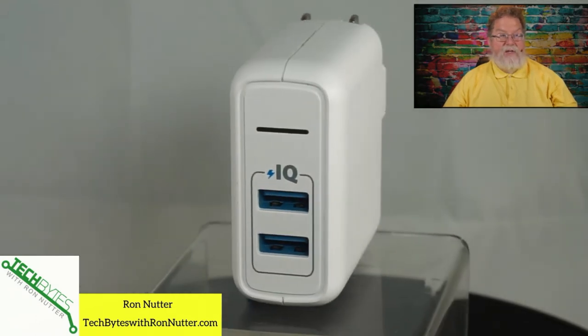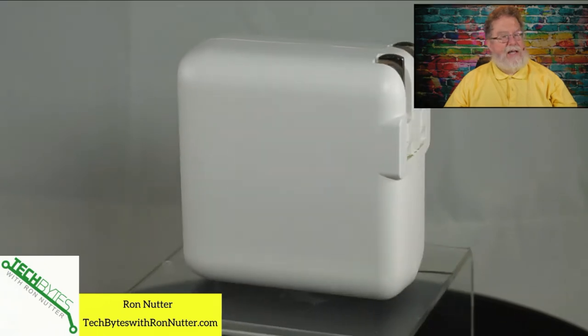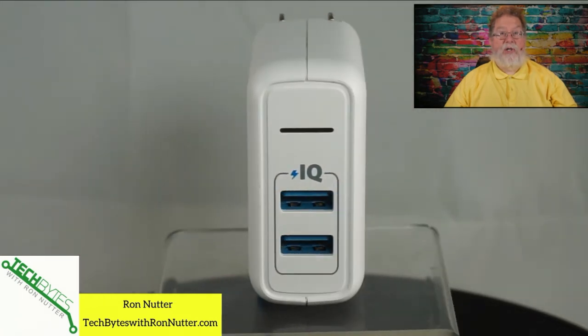If you've got a device that supports that, great. If you don't have a device that supports it, that's still good because it's going to better handle multiple devices so that you don't have to worry about the charger simply not being able to keep up with the job at hand.